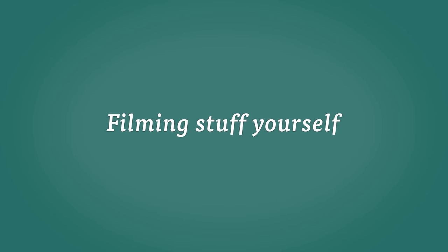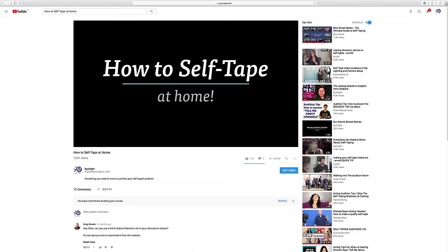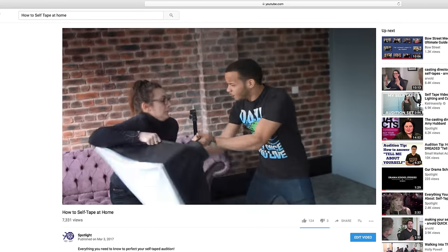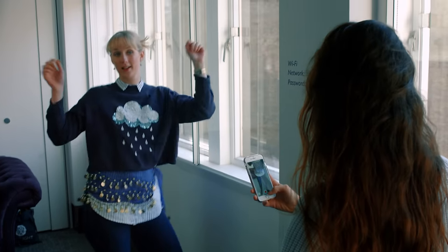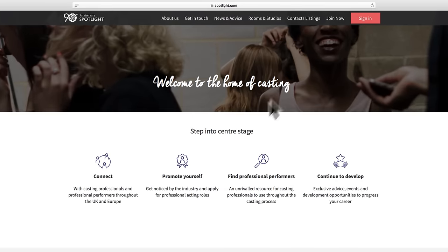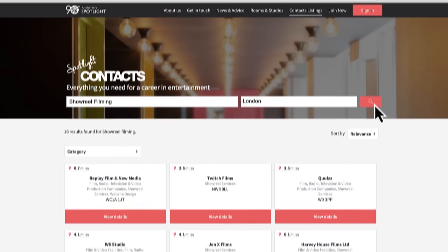If you haven't got any material for your reel, you can go out and film some for yourself. In our 'How to Self-Tape at Home' video, there are some tips on cameras, lights and sound equipment that you may want to get in order to do this. You can shoot on your phone, but it's not really professional and it might just look a bit pants. Alternatively, there are many companies out there that offer this service — have a look in Contacts on Spotlight.com, which is location-based and will help you find some companies that are close to you.